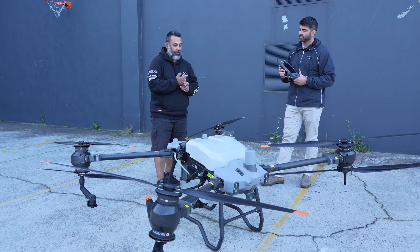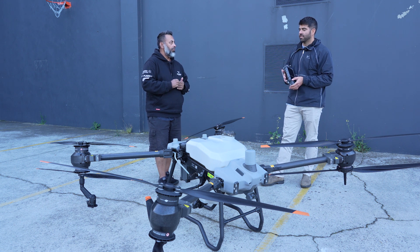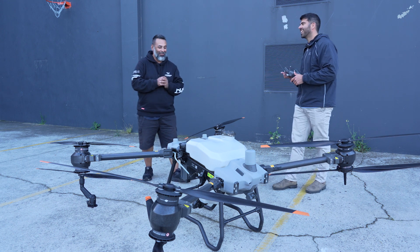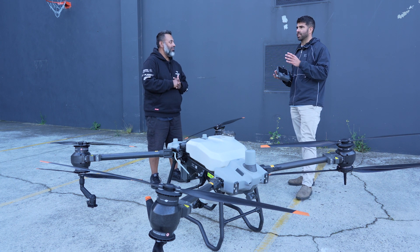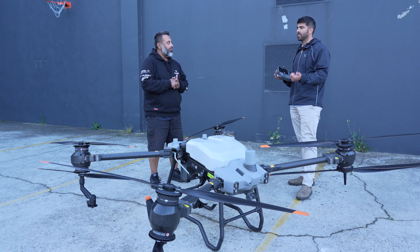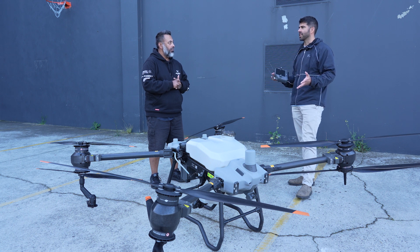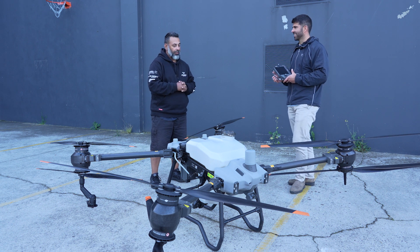Can you use an NTRIP server instead of the DRTK2 base station? I wouldn't suggest it. I would stick with the DRTK2 base station. A lot of the time NTRIP servers don't feed data in the same projection the drone is operating in. You have to go in and correct for that, especially when doing mapping missions. To keep the workflow seamless, just use a DRTK2 base station — they're all operating in WGS 1984 as the datum, which just makes your life a lot easier.